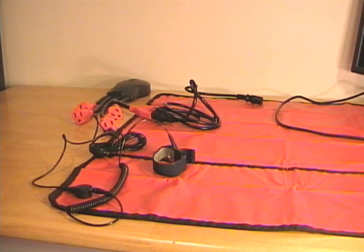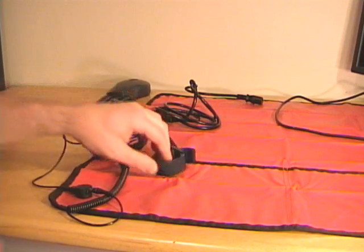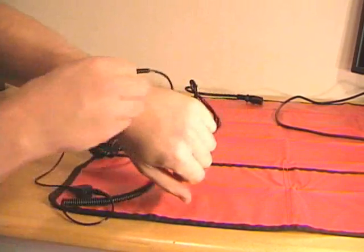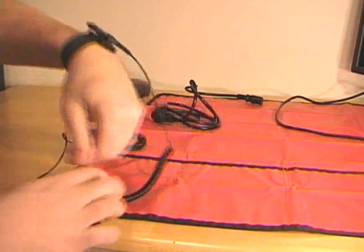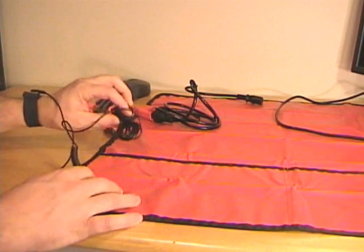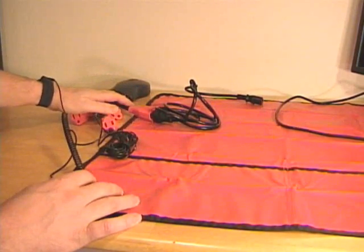Since I will be opening computer cases and removing components, I need to make sure I use some sort of anti-static protection. In this case, I'll use an anti-static wrist strap. I put that on my wrist to make sure the wrist strap is tight. This is connected to an ESD mat, and it also has a grounding wire that's connected to a grounded outlet.